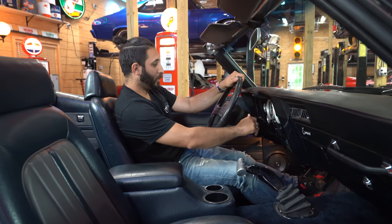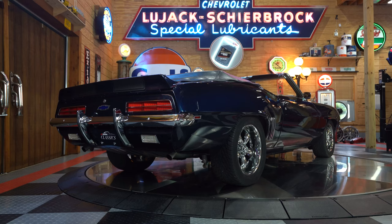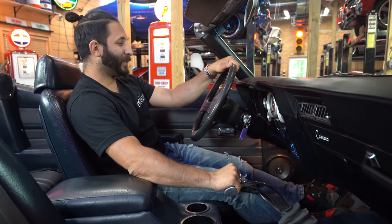Clutch in, ignition on. Oh yeah! Oh man, I love an LS3 in the morning.